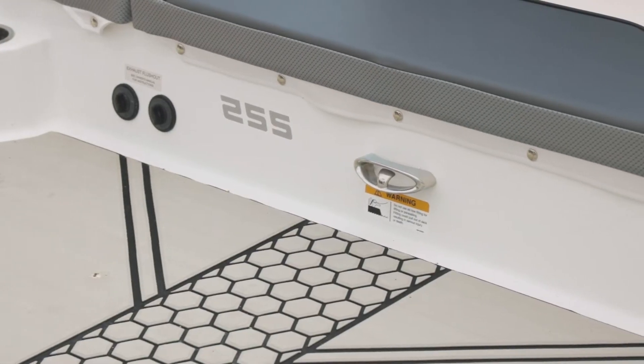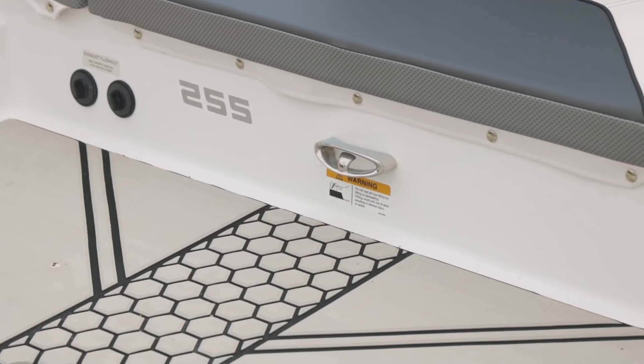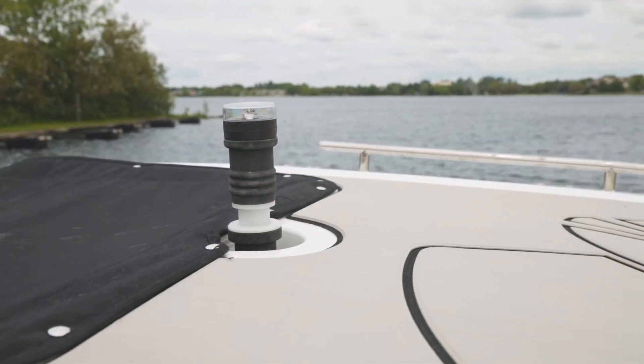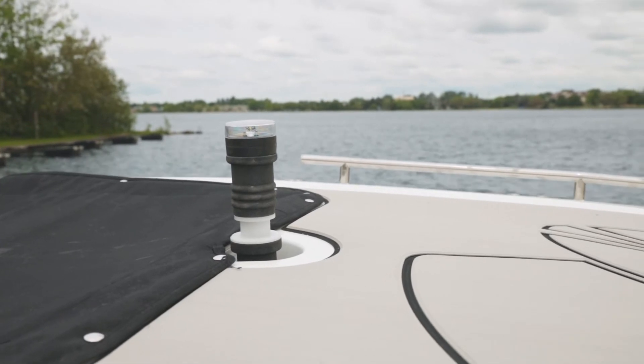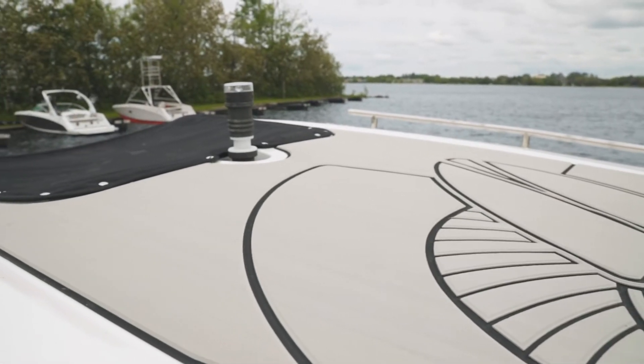You have an integrated standard stainless steel ski tow, which gives you a lower angle for towing. At the top of the T-top you have another ski tow, which is utilized when you're looking for a higher tow point or tow angle.